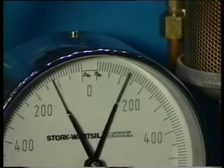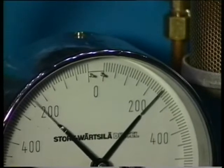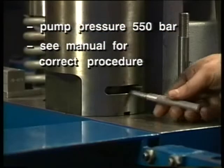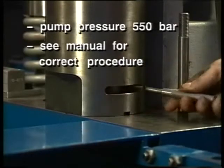Bring simultaneously the jacks under pressure as prescribed in the engine instruction manual. Tighten the nuts completely and check the nut displacement by counting the number of holes that should be the same for every nut.